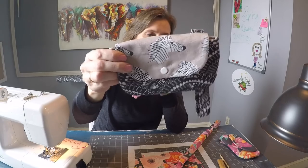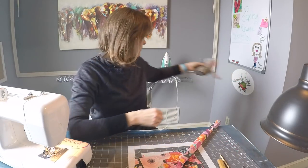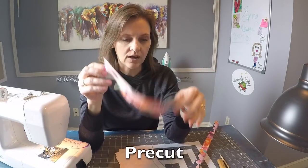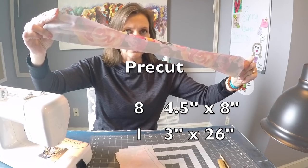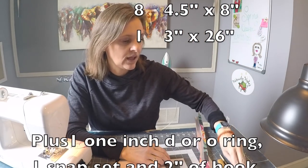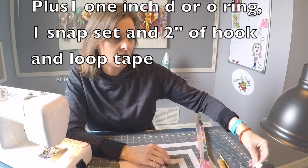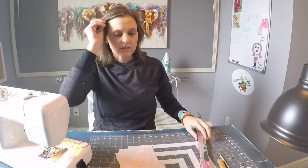Here's a cute prototype I made — it has little zebras and a patchwork panel on the back. For this project you're going to need to cut eight rectangles measuring four and a half inches tall by eight inches wide, as well as one long piece of material that's three inches wide by 26 inches long. You'll also need an O-ring or D-ring approximately one inch, a snap set, and a two-inch piece of sewing hook-and-loop tape.